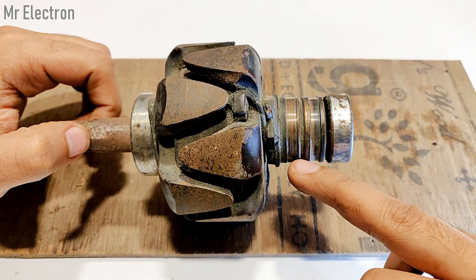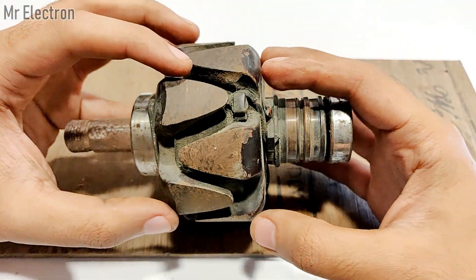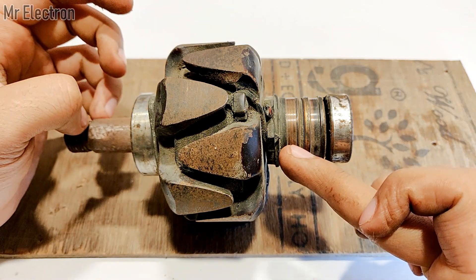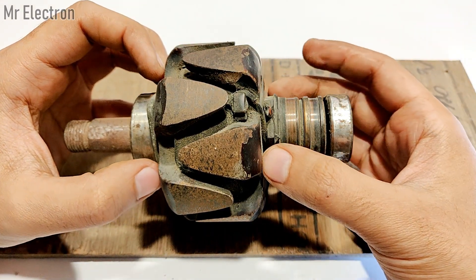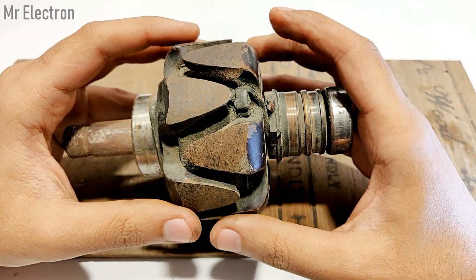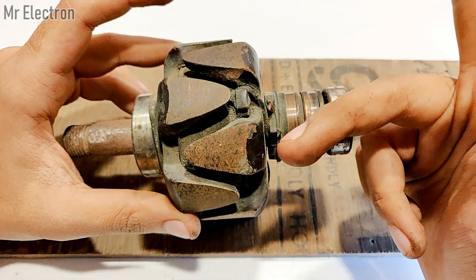The brushes feed electricity to this rotor, or field, and the electricity fed to this rotor activates the electromagnets between the two sets of teeth — the upper and the lower. If positive is given to one set and negative to the other, the upper set of teeth becomes the north and the lower becomes the south, creating a south-north-south-north pole pattern. This is how the electromagnet beautifully magnetizes the rotor poles horizontally, activating the poles on the sides.